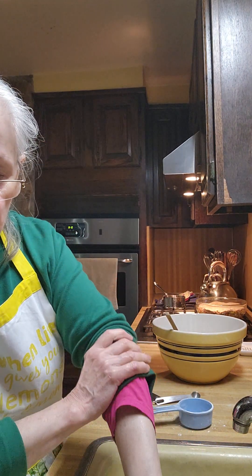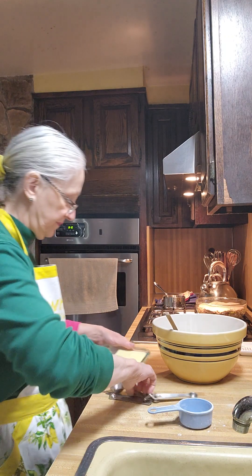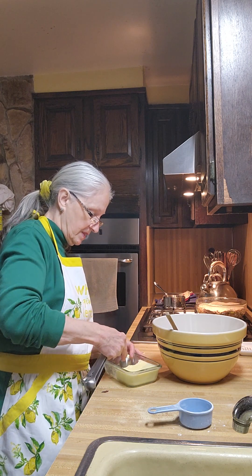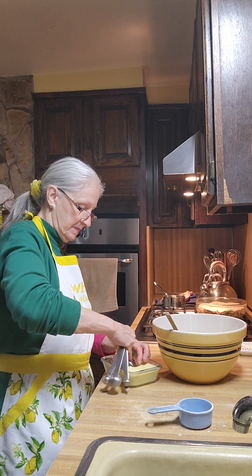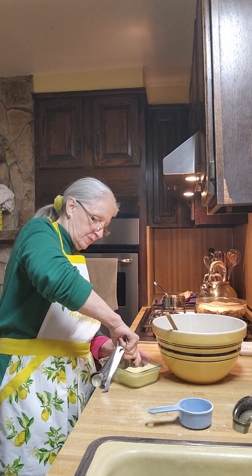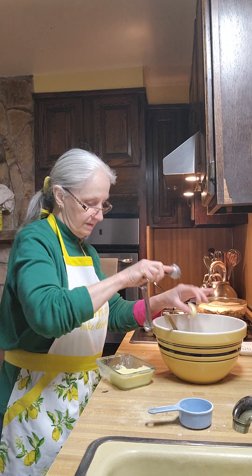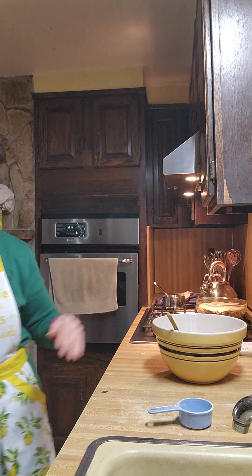We need three tablespoons of softened butter. This is my modified butter that I make, which I'm going to use. It's got a nice flavor to it. I'll throw that in too.